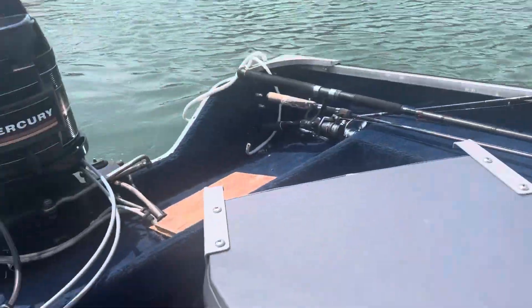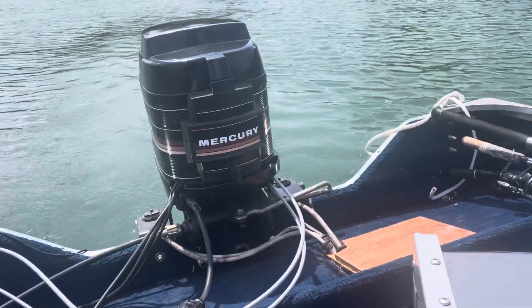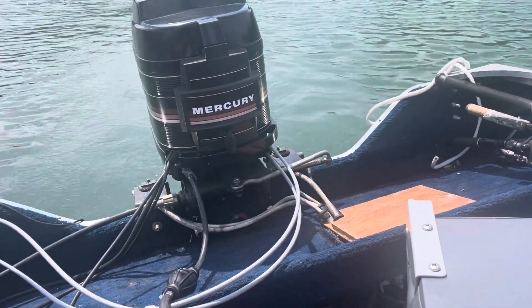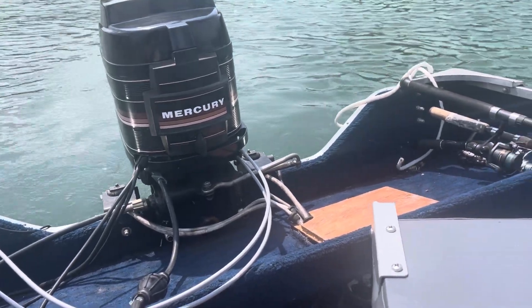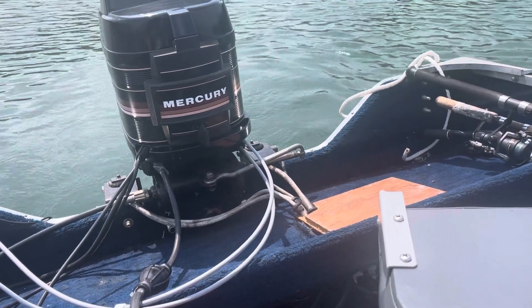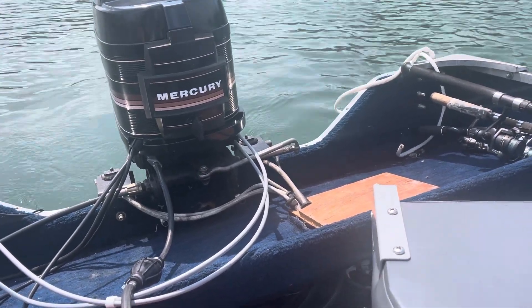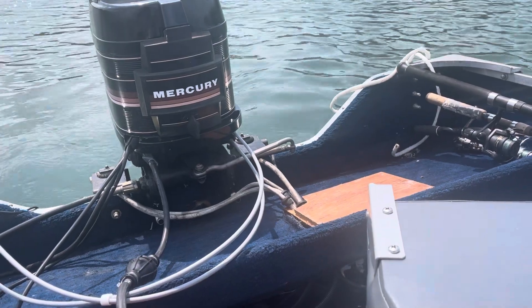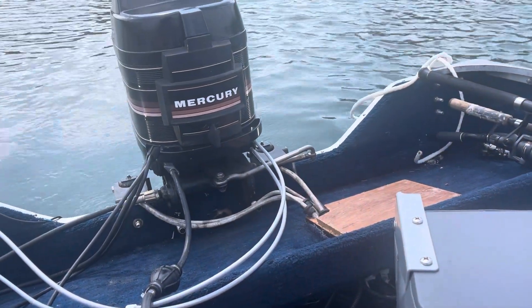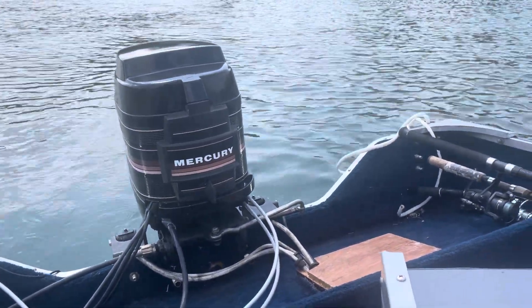It's on a 15-foot Lakeland. It's a pre-mix motor and we got the boat and the motor separately. Got it all rigged up here on this boat. I think we just cleaned the carbs, put new fuel pumps in it, and then plugs — and this thing runs pretty good. We'll take it for a run here.